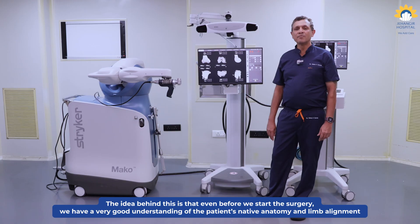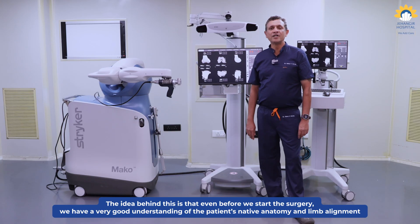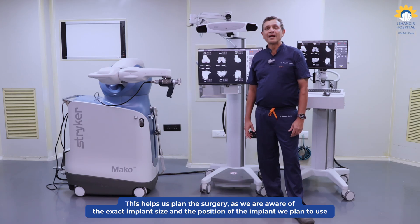The idea behind this is that even before we start the surgery, we have a very good idea about the patient's native anatomy and the limb alignment. This helps us plan the surgery better as we are very well aware of the exact implant size and the position of the implant that we plan on putting during the surgery.